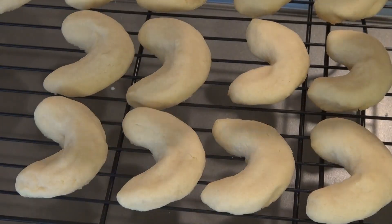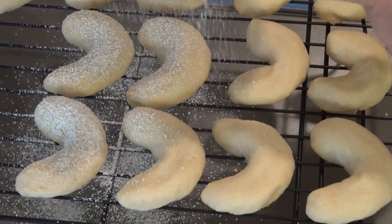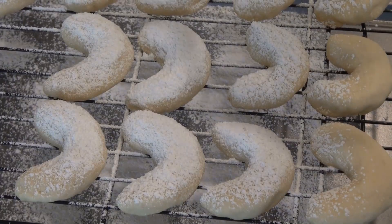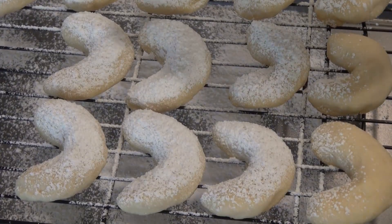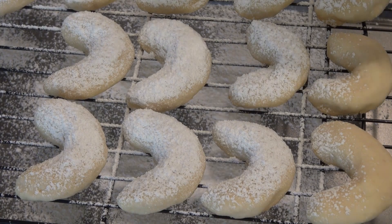We're going to finish these by sprinkling them with a generous, generous amount of confectioner's sugar or powdered sugar. You might want to put your cooling rack on top of a cookie sheet to do this so that you don't have sugar all over the place.